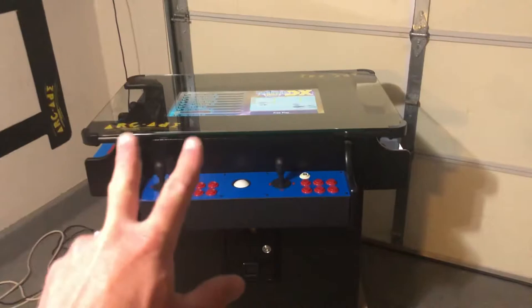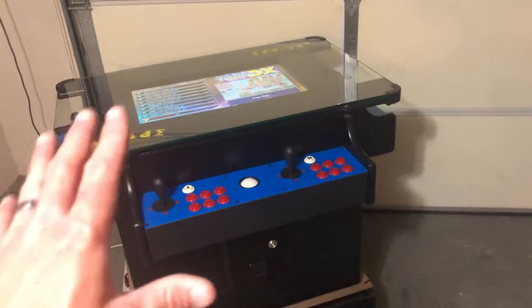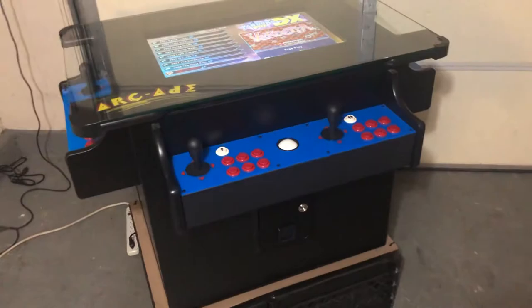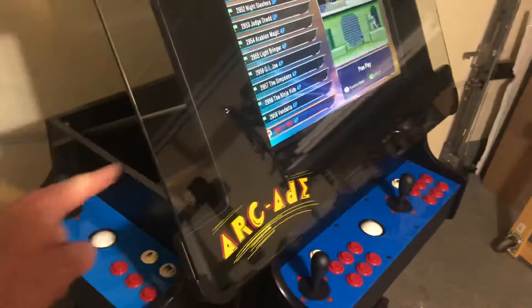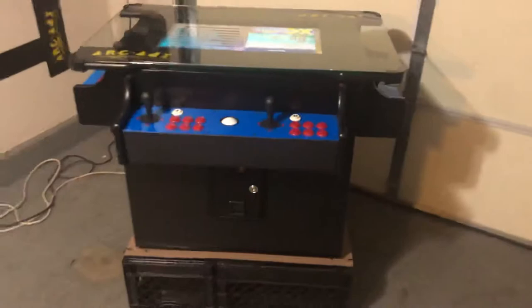There are two main features I wanted to discuss in this video. The first one is that my new cabinets now open from the back. I know other companies do that, but mine didn't used to. I got so many requests that I decided it would be a good idea to do the same thing. I now have air shocks, which are kind of like in a hatchback — the trunk of a hatchback car with a glass hood. That opens up. But the main thing I wanted to show you is there is a brand new game board package that just came out.